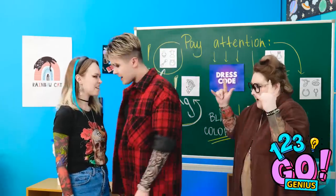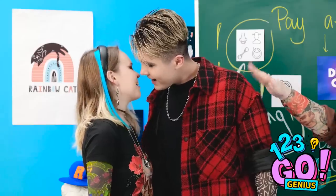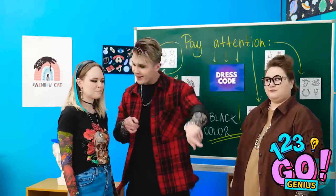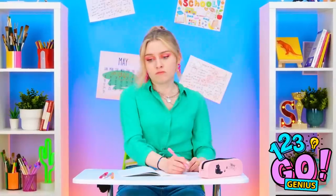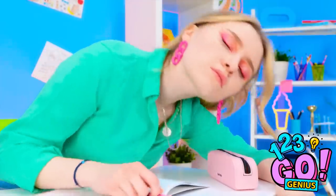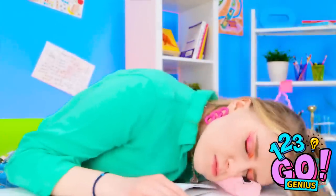Hey! Do that after class, please! Okay, fine. But come sit at the desk next to mine! So sleepy! Ouch! This is unbearable! It's like my eyelids weigh a ton!